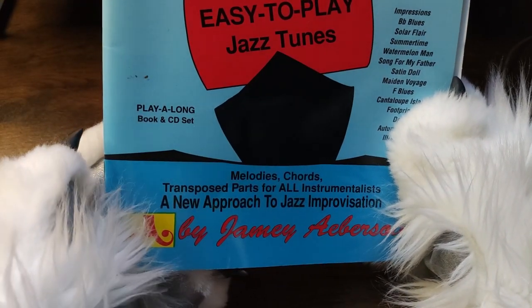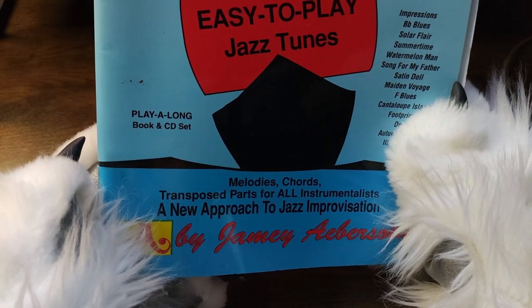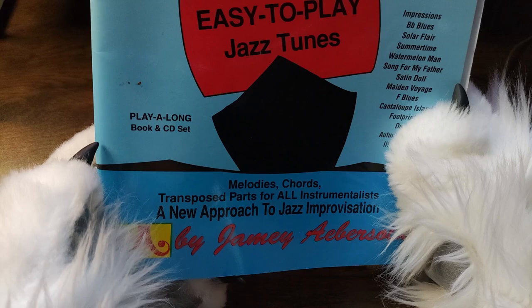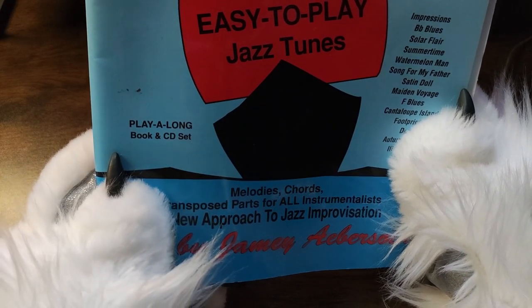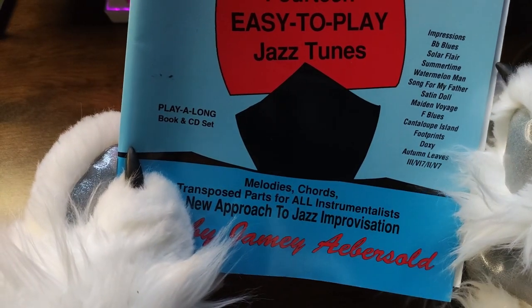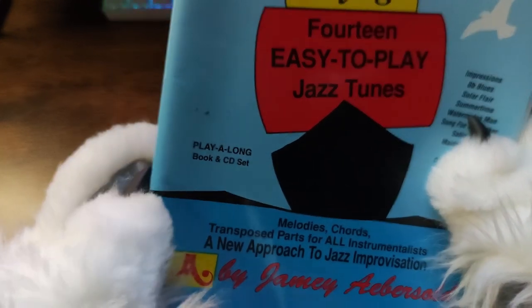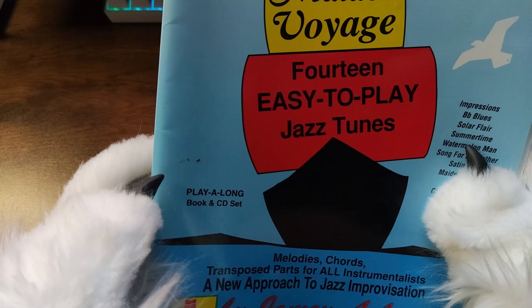Melodies, Chords, Transposed Parts for All Instrumentalists. A New Approach to Jazz Improvisation — ha ha ha — by Jamie Aebersold or something like that. With a play-along book and CD set. Well, this is a book and it has a CD.